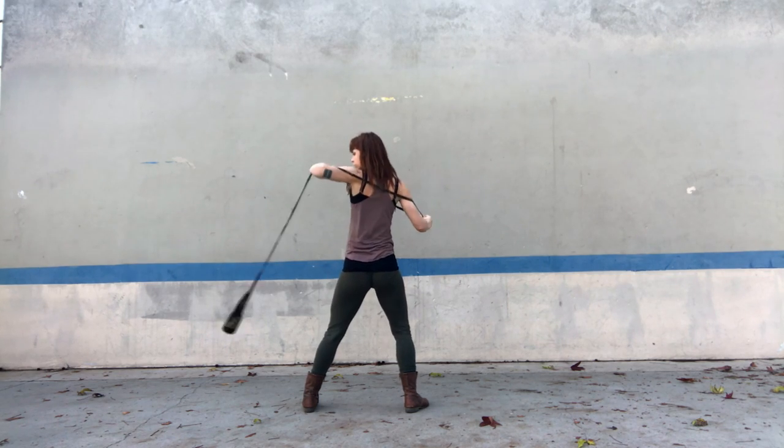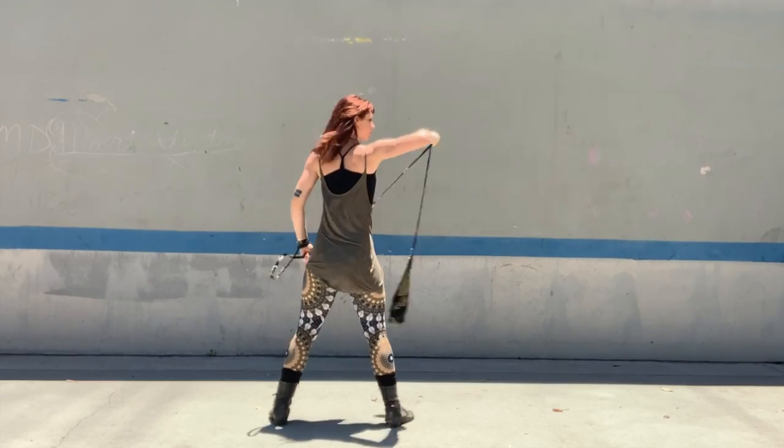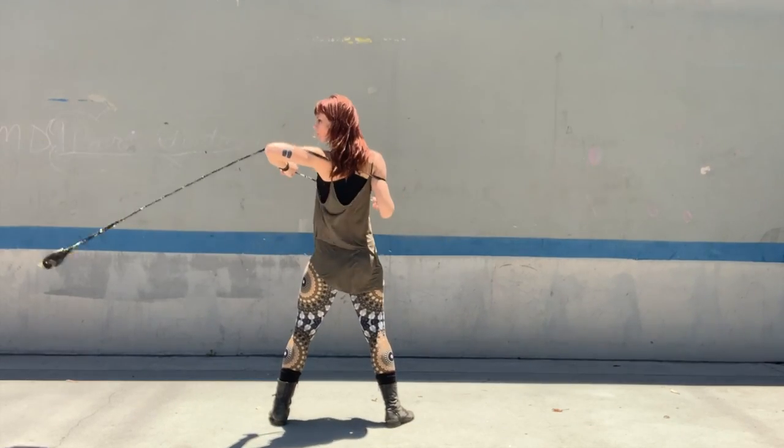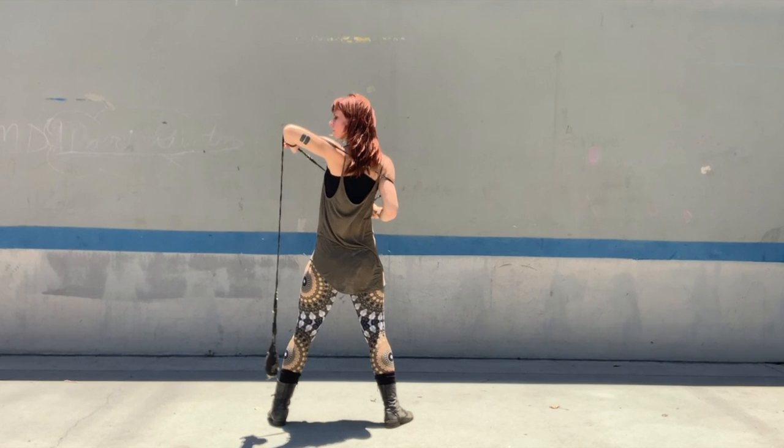Let's practice a basic overlord a few times to warm up. Now let's complete the first part of our overlord and stop when we get to this point. The rope should be resting on our anchor elbow.